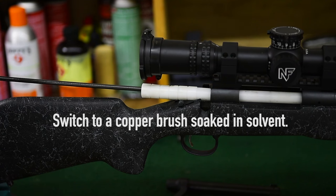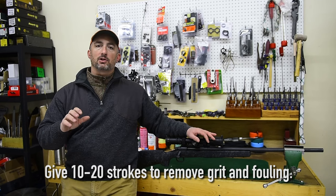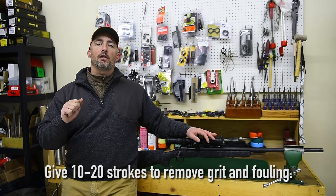After that, switch to a copper brush. Soak that in some solvent as well and run it through the bore ten or twenty times — good solid strokes to remove all of that grit.